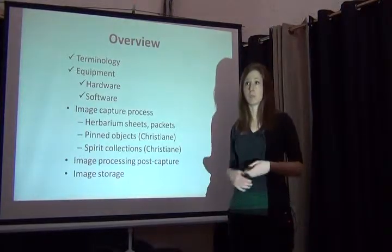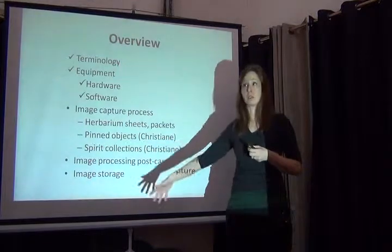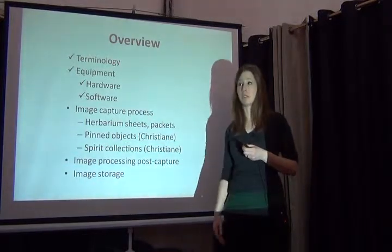I think one-on-one talking would be great, so if anyone wants to find out some more resources, we can search for a camera that meets your needs.